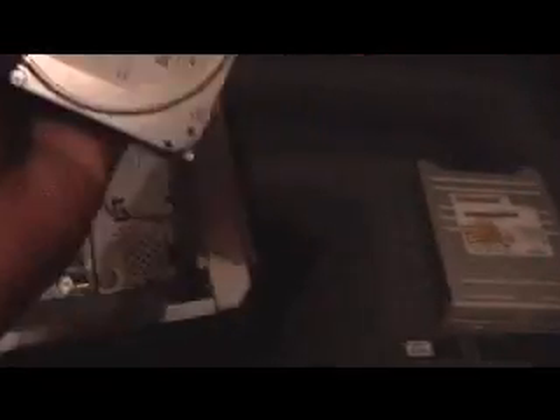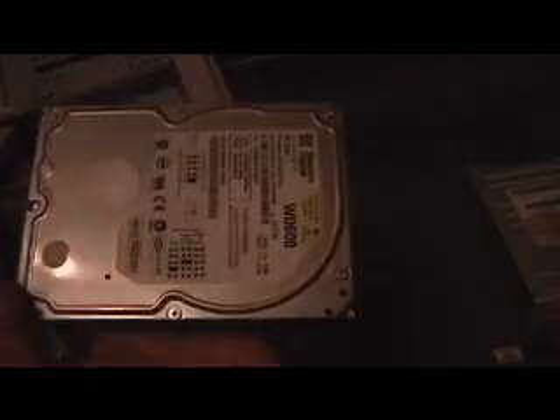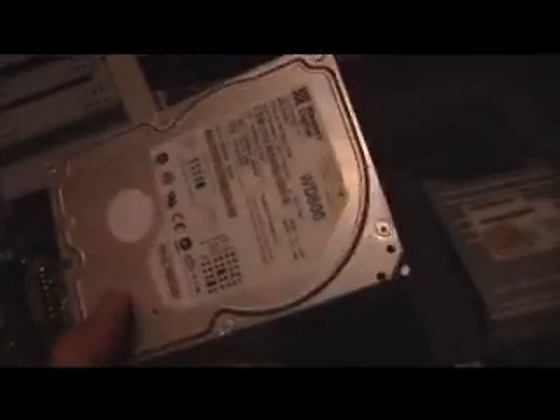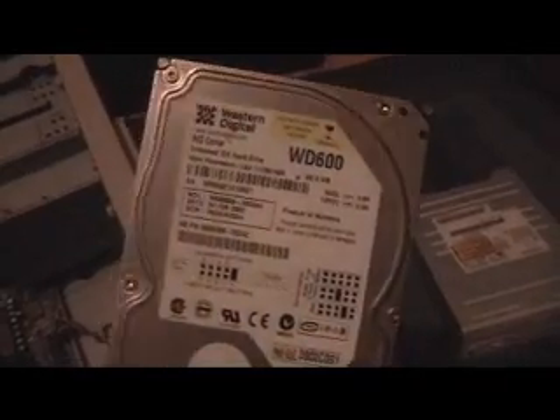You are going to need memory sticks — I have two but they only equal about 240. You are going to want a CD drive and a disk drive. Then you want your hard drive; this is the main component. We have a Western Digital 600, where 600 equals 60 GB of space.